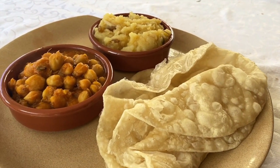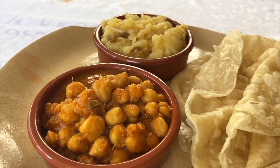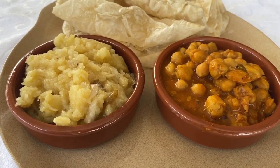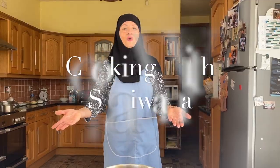Today's dish is a traditional Indian Desi breakfast consisting of three components: Channa, Halva, and Puri. A fusion of both sweet and savoury dishes to please the palate. Keep tuned to see how these three components are brought together. Enjoy! Hi guys, my name is Swana and this is Cooking Swana.